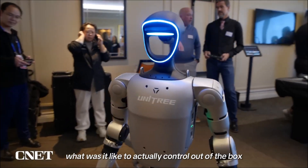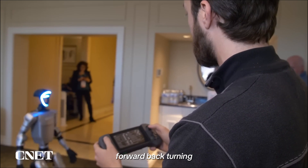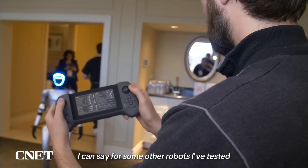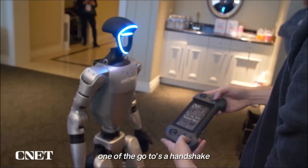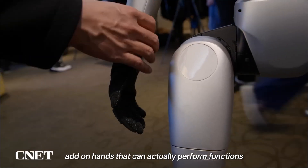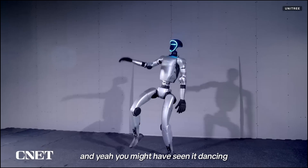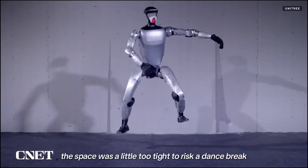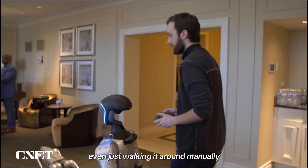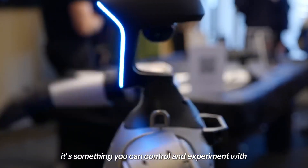Once he got his hands on the G1, what was it like to actually control? Out of the box, the base model is fully remote-controlled, and using the controller is surprisingly smooth — forward, back, turning. It's all super responsive with zero laggy awkwardness. There are also pre-programmed moves baked in; one of the go-tos is a handshake. The hands on the standard unit are mostly just for looks, but Unitree does offer custom add-on hands that can actually perform functions for light manipulation tasks. You might have seen it dancing in some viral clips — it can do that. All of those movements can be custom-programmed, giving developers a ton of flexibility.